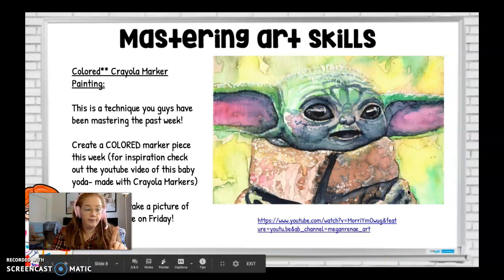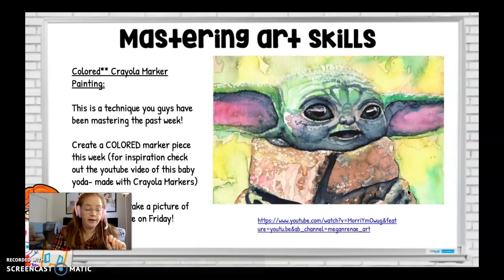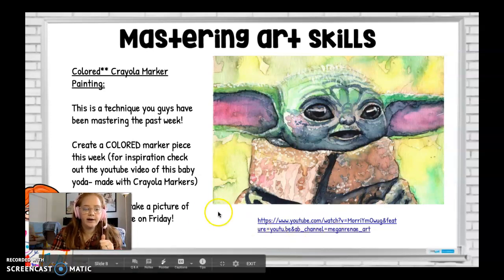Either you're doing your coffee painting or your colored Crayola painting, and you're turning in your sketches and your Freaky Friday. It's a busy week even though it's a short week, but I cannot wait to see what you guys have to offer. Good luck!